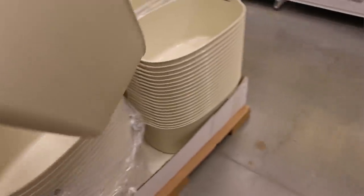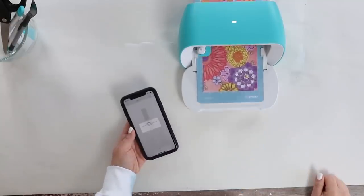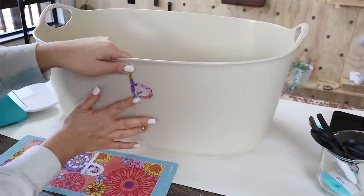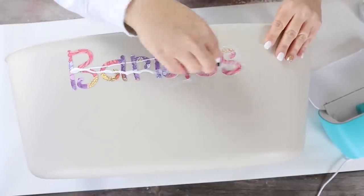My girls love Barbies and we have them all over the house. The last time I was at IKEA I found these large bins and thought I'd get one just to throw a bunch of Barbies in. To make it more fun for my girls, I wanted to add a label to the front using some of Cricut's adhesive paper to cut out the word 'Barbies.' I found a fun font, sized it for my container, cut it out, then pulled off the different letters like stickers and added them to the container. Since I knew my girls would be dragging it around, I added a layer of Mod Podge to make sure it was really secure.